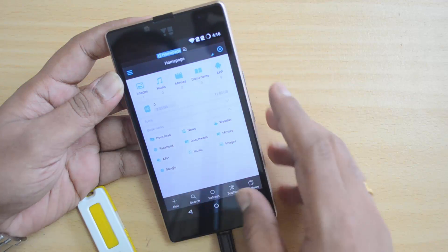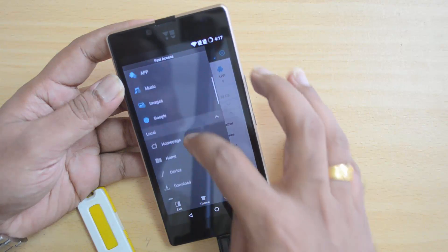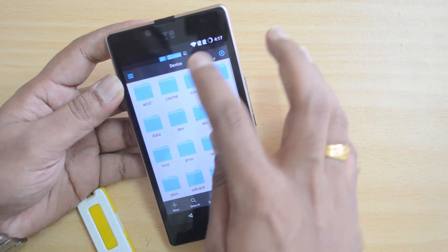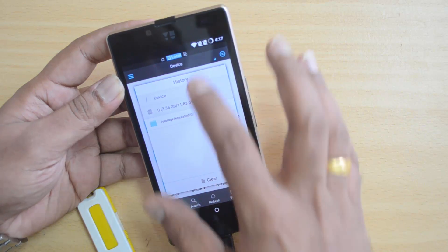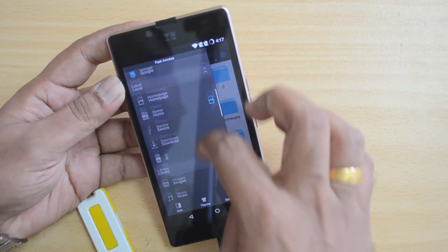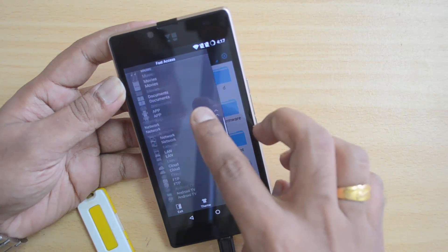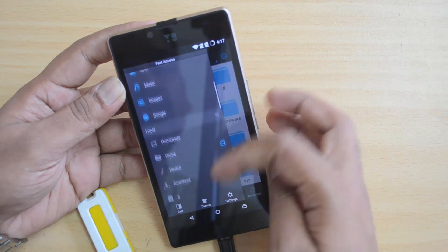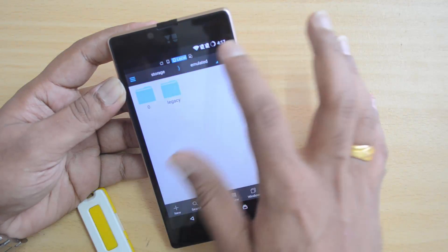Now let's go to ES File Manager — this is a third-party file manager. Let's see if this supports it. Here again, we don't really have support for USB OTG. It's not detected here either, so there is no USB OTG functionality on this device.